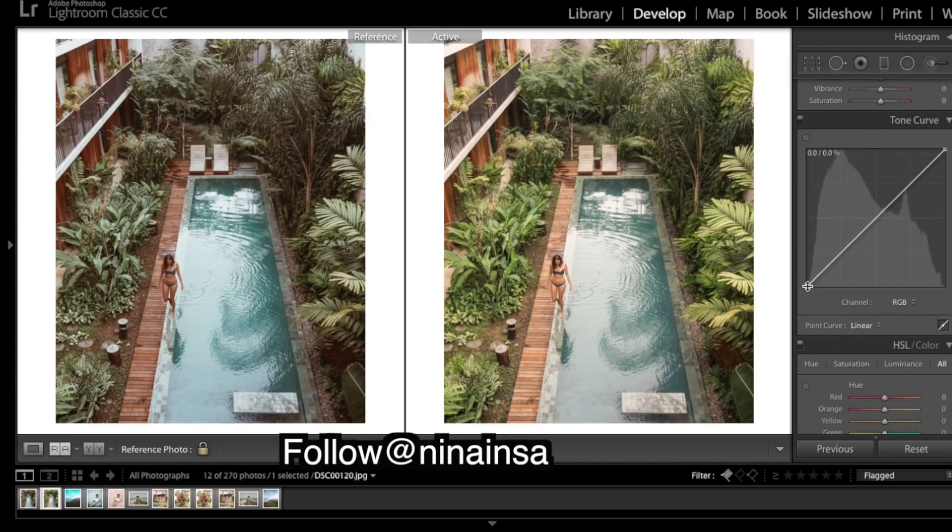I'm just going to put a little bit of fade in those darker areas. As you can see, bring down these shadows a bit. Then just take an edge off those whites from being so bright, just a little bit.